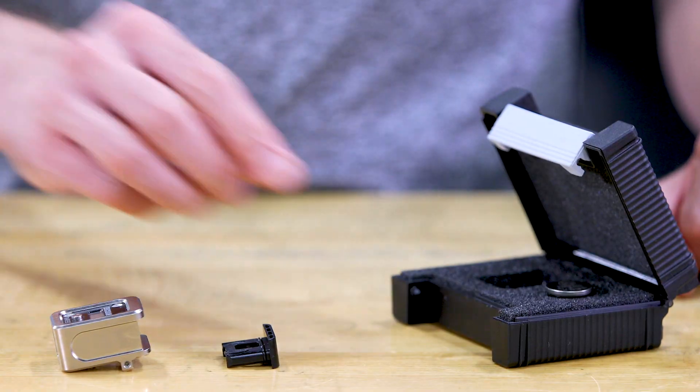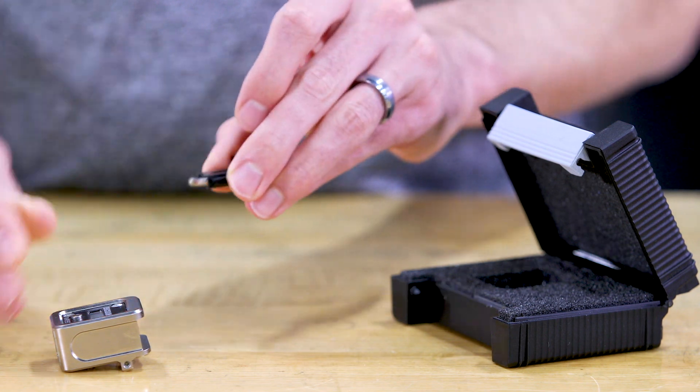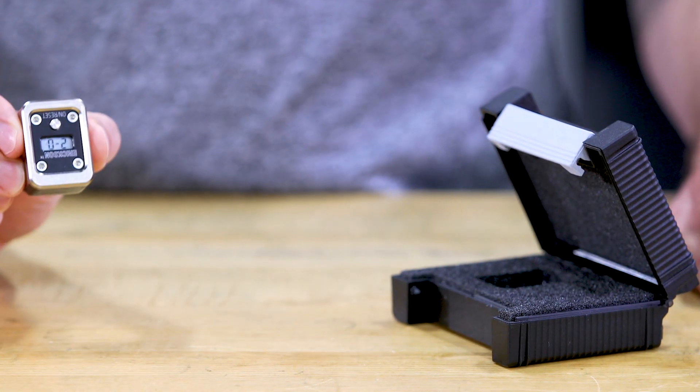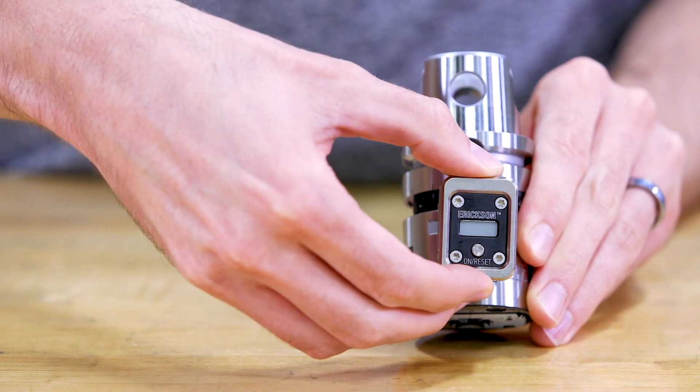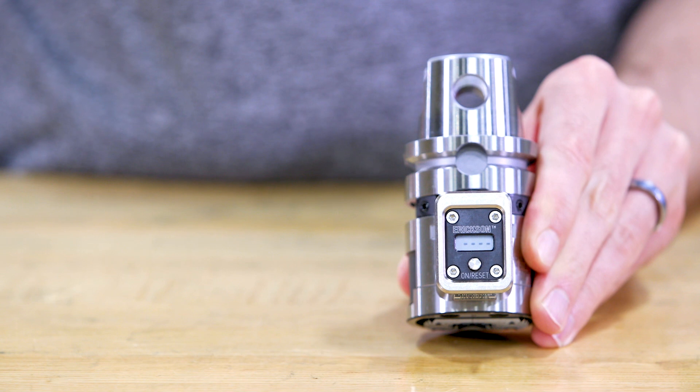It comes in this nice little box with a battery inside. Let's take the battery, put it in the battery compartment, push the compartment into the display. Now snapping it onto the tool, and by the push of a button, it's ready to work.